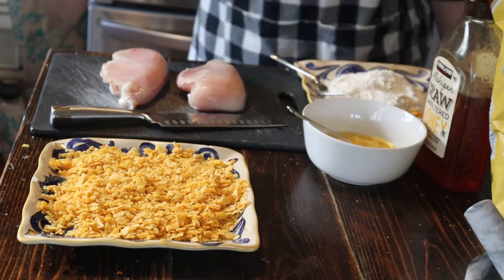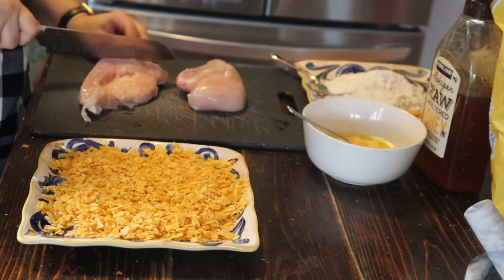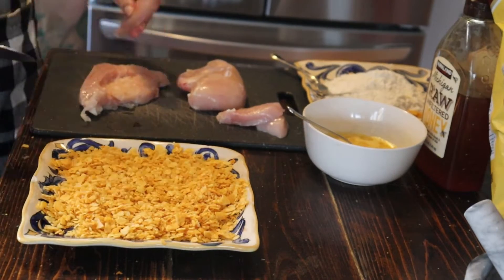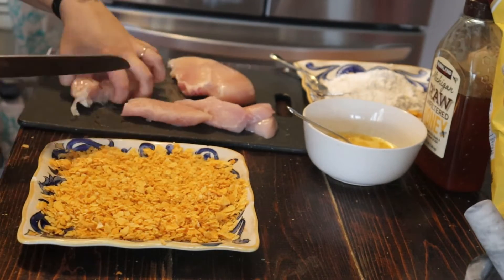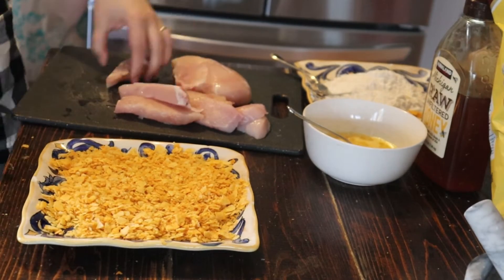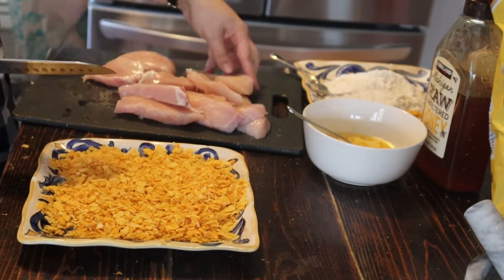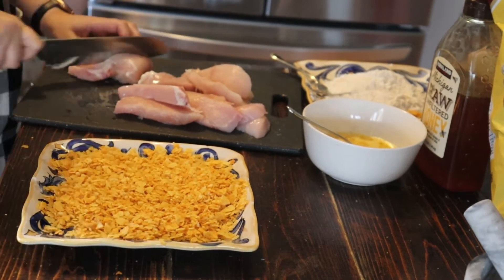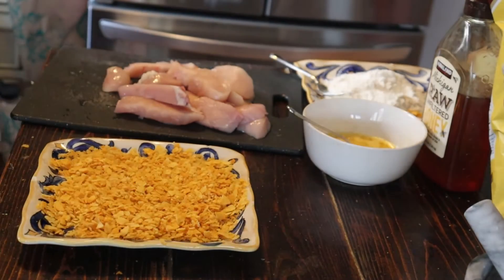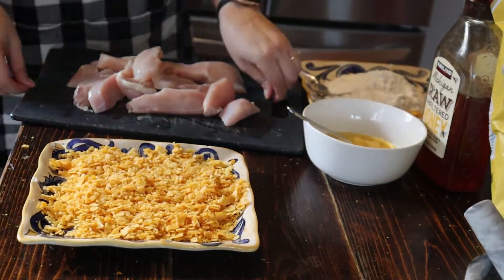Don't forget to eat one as a snack! Next we're going to cut our two chicken breasts — you want to make sure that you are making them about the same thickness so that they'll cook evenly. I think I got about 14 strips, so now I'm just prepping my breading station to make it as easy as possible to move through.